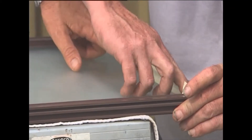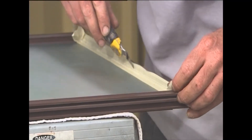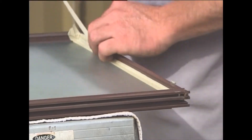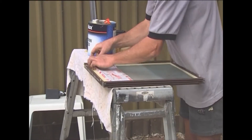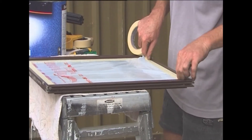We've started the masking up process now. You'll notice he's lifted the tape up and over the rubber. We do that because we don't want to spray the rubber — if we do, it'll only peel off after a couple of years. So we do that and then run the Stanley knife along there, trim it off, and we're not going to have any problems.